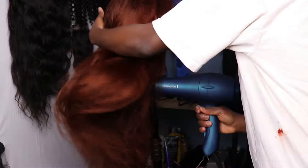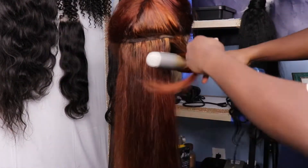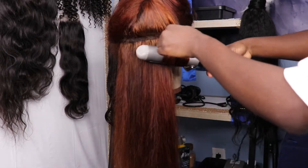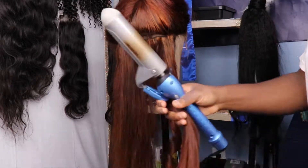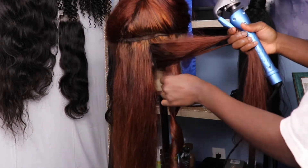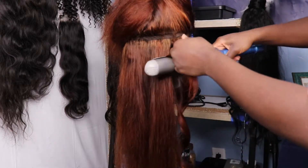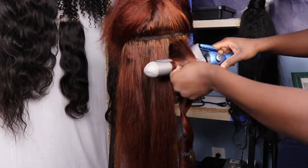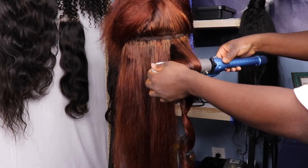This wig is 22 inches. It is virgin hair, Malaysian body wave hair. The best thing for you to do with this kind of hair, if you get your extensions from Gifty.com after you wear it for a while, is to wash the hair. Before applying any heat or applying any styling to the hair, always have your hair freshly cleaned and washed.